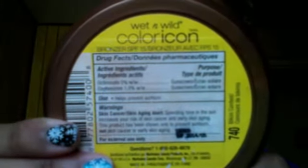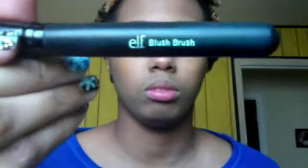Next I'm gonna take this bronzer and I'm just gonna do a light contour just to add some dimension back to my face, because after you put on your foundation your face tends to look a little flat, so I'm attempting to put some life back in my face.